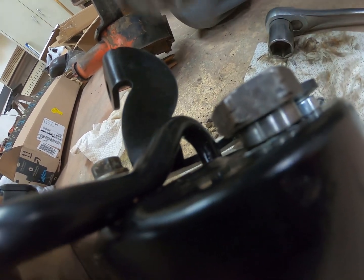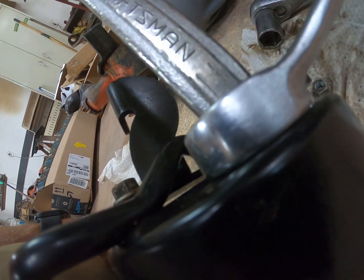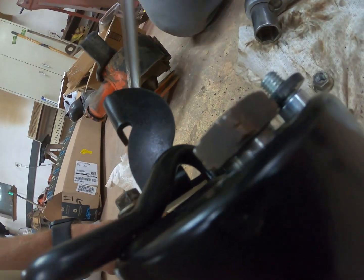We were wondering if it's the same threads — didn't want to screw up a brand new pump. People online said it would work, and once we couldn't see the O-ring anymore, we felt like we had it seated. And yeah, it worked.